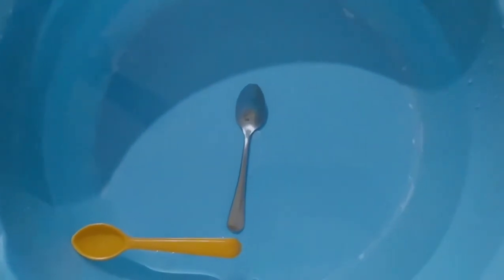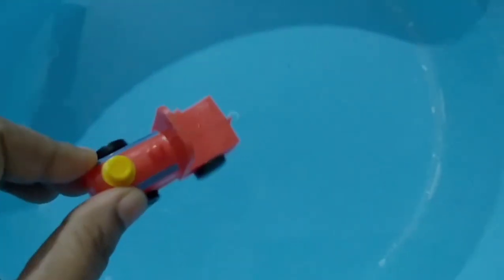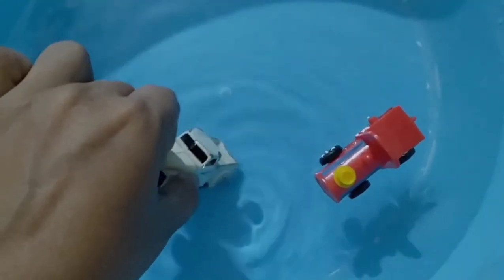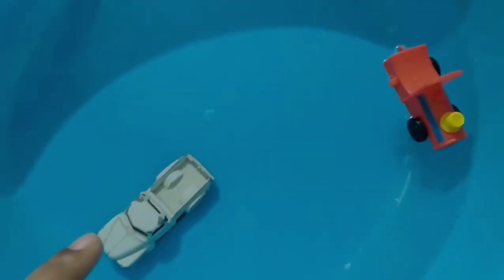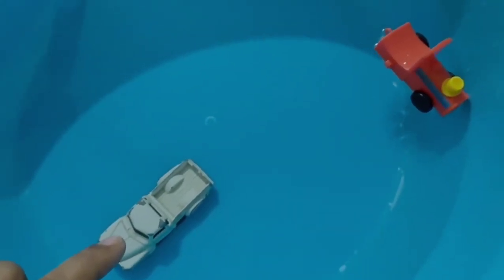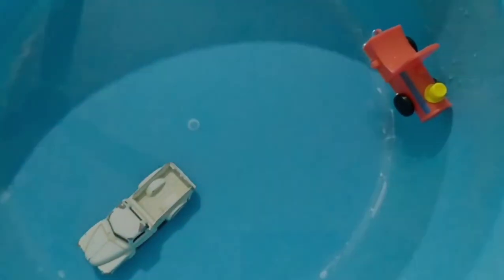So children, whatever is inside the water is heavy and what is above the water is light. Now I am going to put two toy cars in the water. You can see the red toy car is above the water — it floats. The cream colour car is inside the water — it sinks. So the car inside the water is heavy and above the water is light.